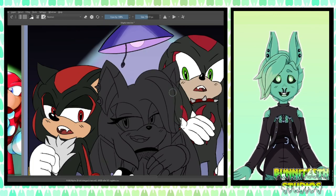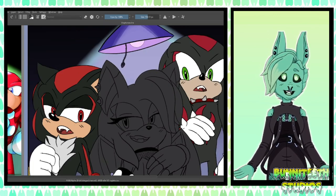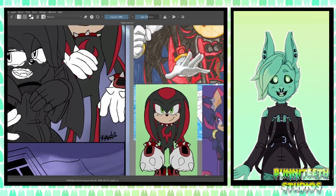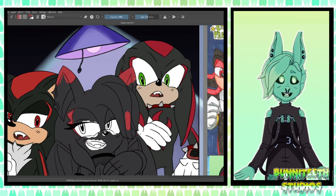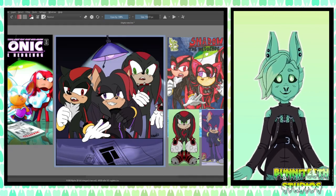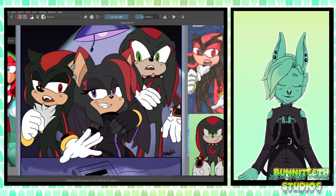Revisiting these old artworks has been a lot of fun and has been bringing back so many old memories, good and bad, and I look forward to doing even more in the future. Even with the small amount of views they've been receiving, it gives me more and more motivation to keep going. So thank you for being here — it means a lot to me, and I hope you continue to enjoy my future content.